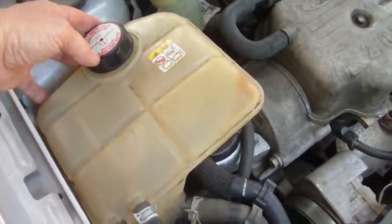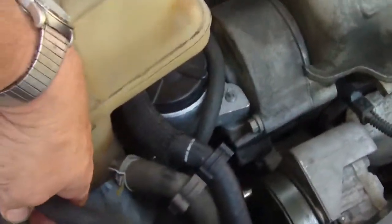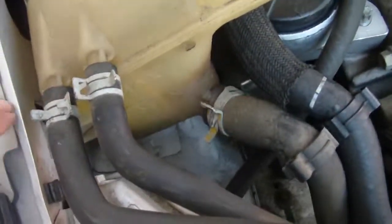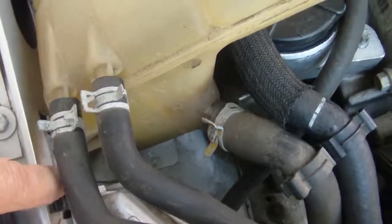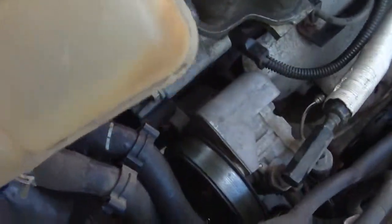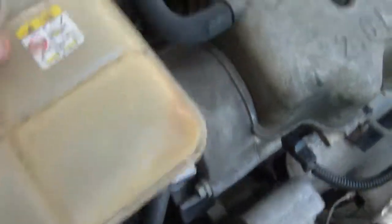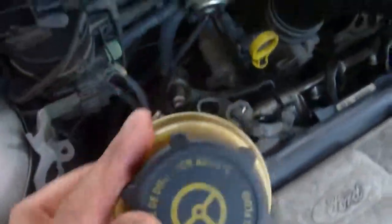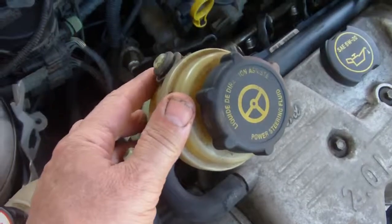There's one number 10 bolt right down there — just undo that bolt, lift it out of the snap, and set it aside. Then unhook your power steering, which is held in by these rubber grommets.